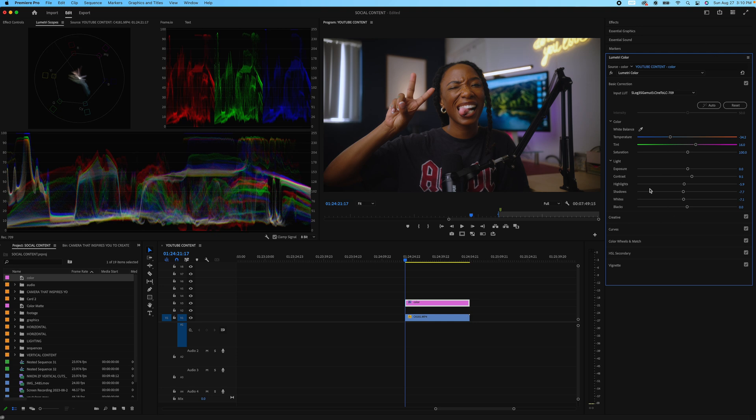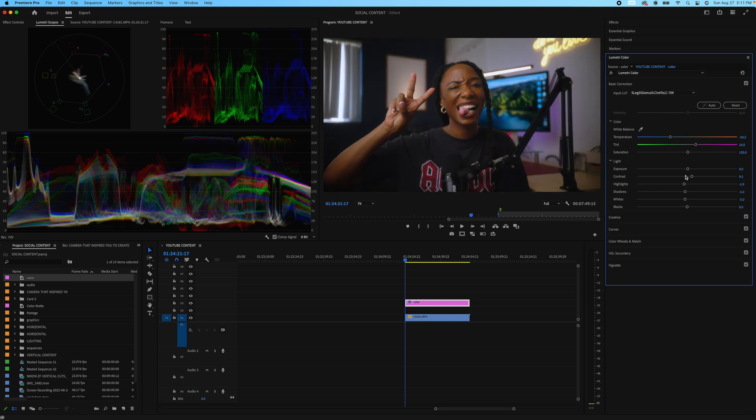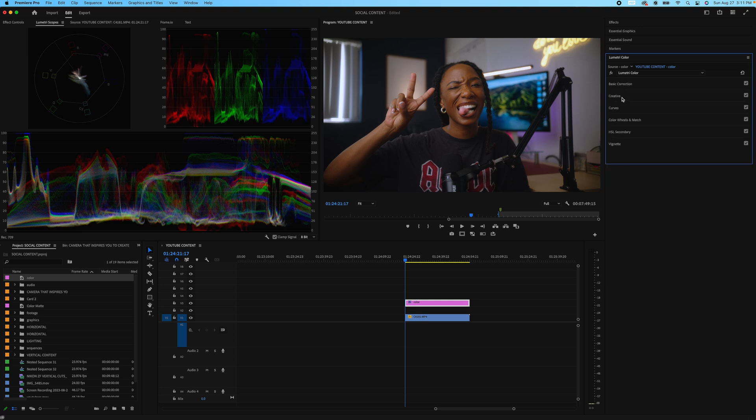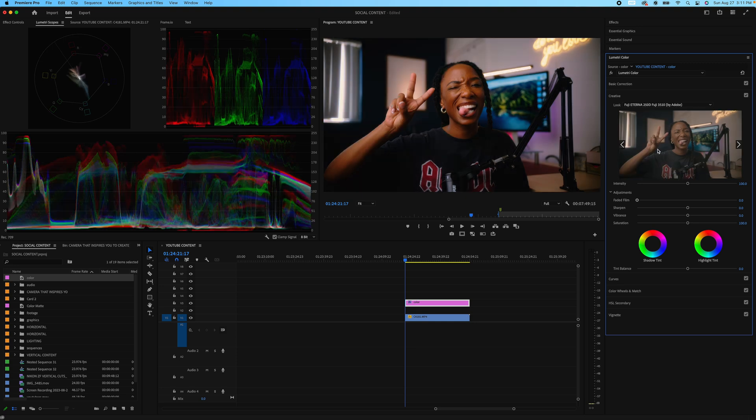After you finish your Basic Correction — and all of this is small, like negative five or negative five, it doesn't have to be crazy — just go slow as you color. After Basic Correction, let's go to the next step: Creative. The Creative section is where you actually add a creative LUT. That's when you start color grading. If you want to add a creative LUT from somebody else, Premiere also has its own LUTs internally that you can use.